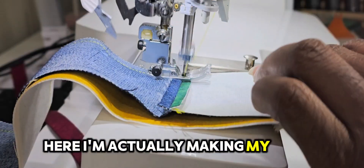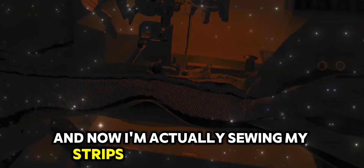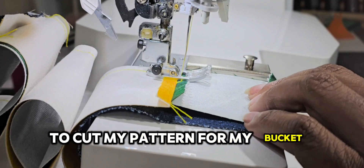And here I'm actually making my strips, and now I'm actually sewing my strips to create my textile to cut my pattern for my bucket hat.